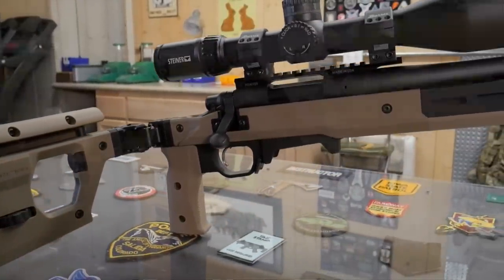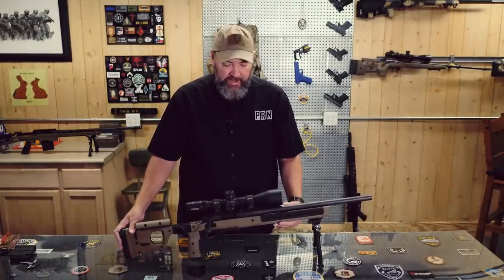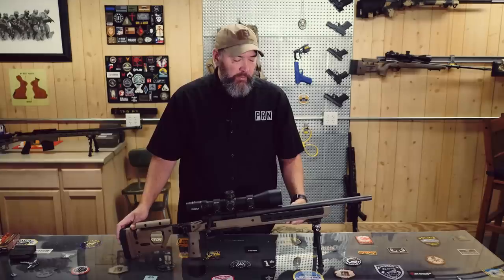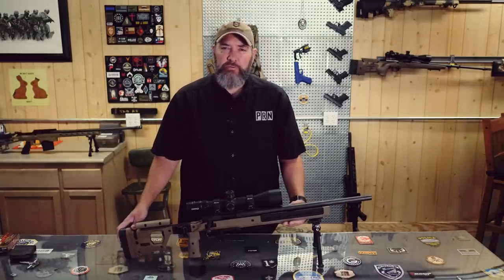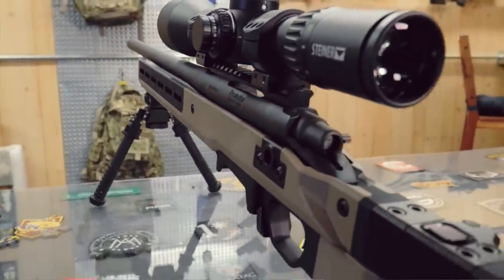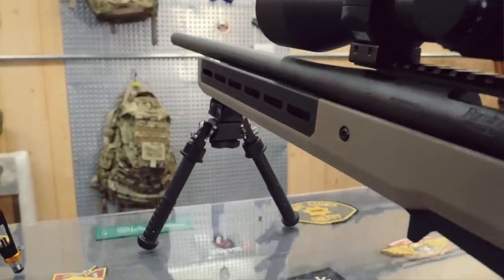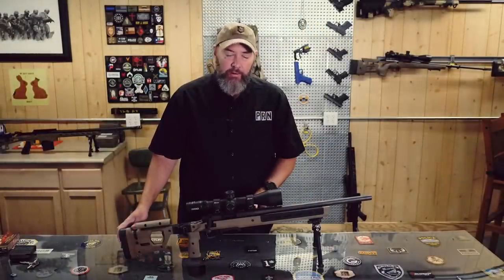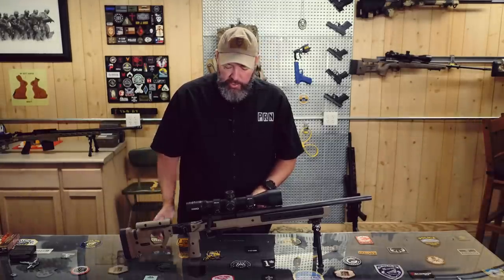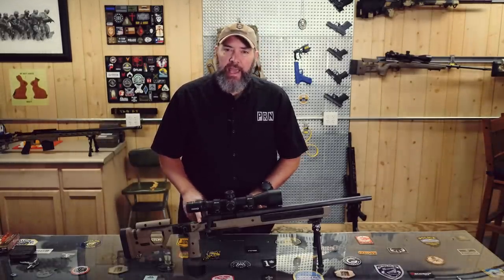One thing I do like besides the overall weight of the chassis — it does add some weight to the gun, which in precision rifle we clearly want a heavier overall rifle setup to help mitigate recoil. One thing I really like about this barrel channel is that at no point does the barrel touch — it's completely free floated. We don't want anything touching that barrel all the way back to the recoil lug, and no part of it touches in here. The only thing that touches is the recoil lug and where the action screws go in. So no complaints there, and I imagine that'll add to the accuracy.